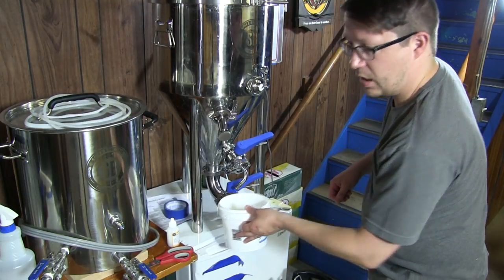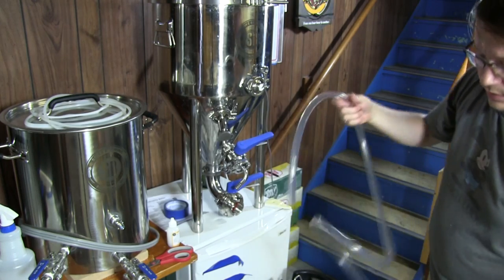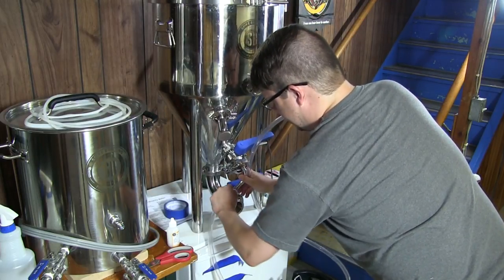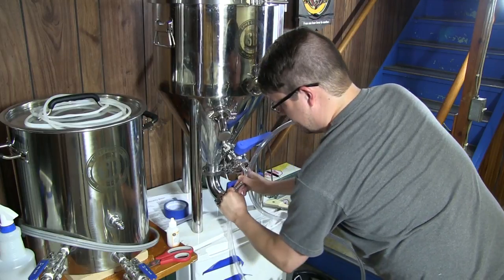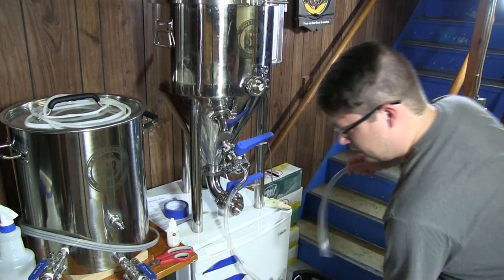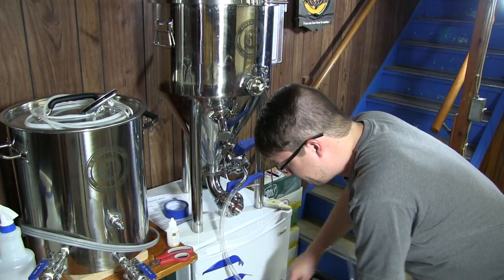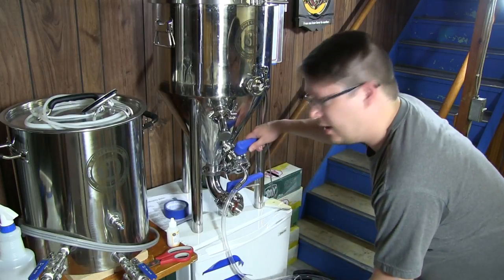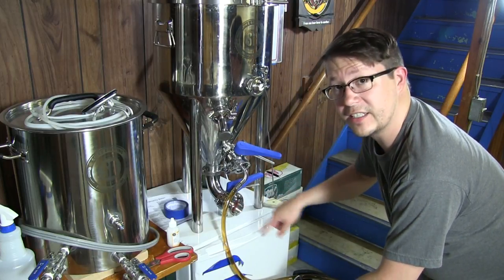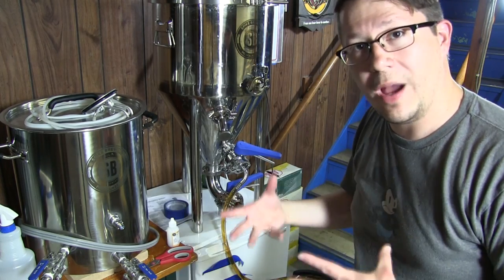I'm just going to set this on the floor here. I've got my sanitized hose — you guys know what this is. Fits right on the nozzle here. I'm not a lefty so this is a little awkward — trying to get it so you can see it. Keep it in the light there. And in bag number one here, set that up, and away we go. You can see how nice and clear that is. It is the benefit of a conical — it's very similar to the Fast Ferment in that all the trub is collected and you can dump it off so you don't have to transfer it around.